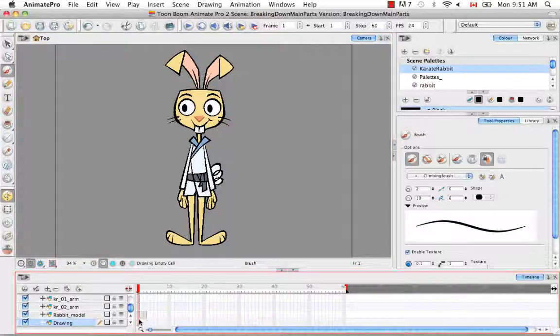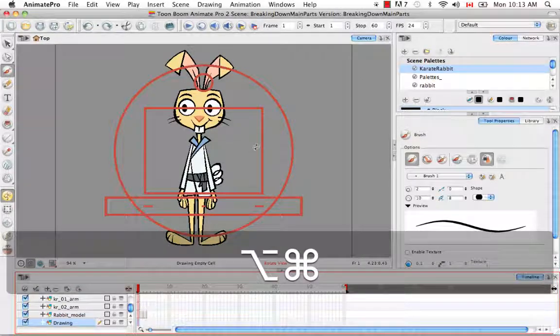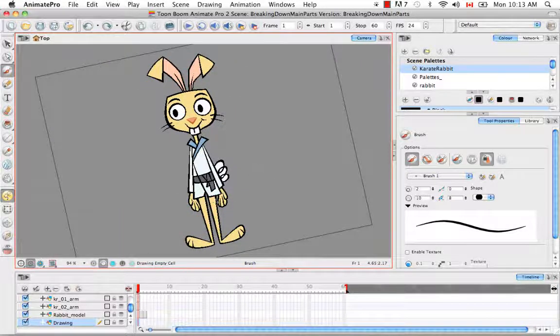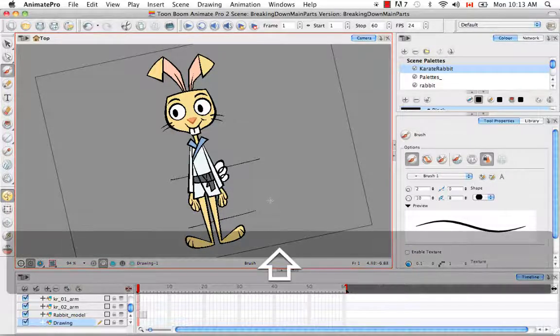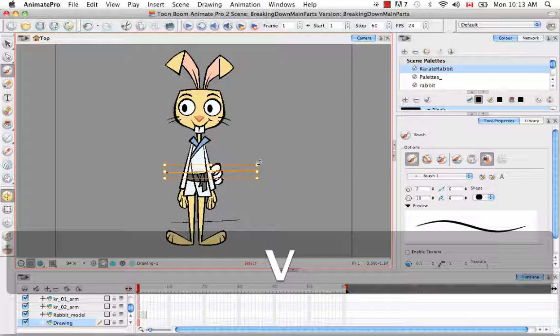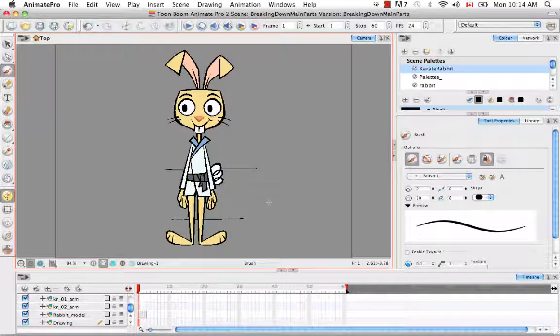So let's begin by selecting the drawing layer and the correct cell. Then we're going to use the keyboard shortcut Option-Command on Mac or Ctrl-Alt on Windows to bring up the animation turndesk. I'm going to rotate my camera view slightly. And then with the brush tool already selected, I'm going to draw a line across the knees and across the elbows. Then I'm going to use Shift-M to reset the view. I noticed these lines are slightly slanted, so I'll hold down V and rotate them a little bit to make sure they're at the correct height.